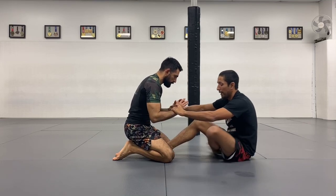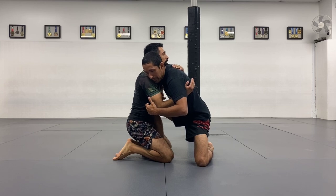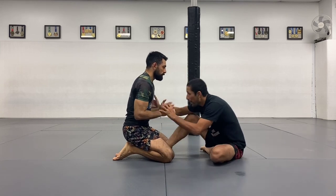So I start here, hands controlling. And when I get up — when I sit up, my partner is going to get the underhook first. Sometimes you might not get the underhook.